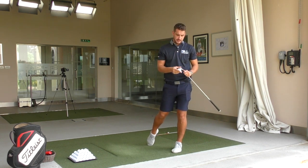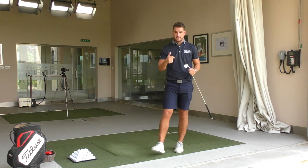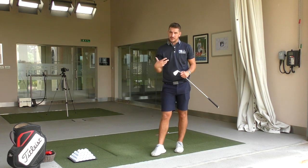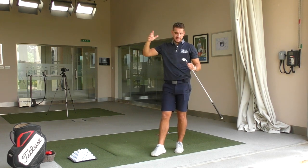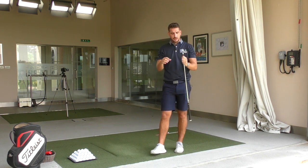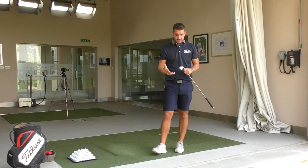So grip is so, so important. It's one of those things that when we do a little half-hour lesson at the academy, it's the first thing we try to look at and change because it can make the biggest influence on your golf game. Forgetting about where the club head is and what angle it's at — the golf grip controls the golf club, and the golf club controls where the ball goes. So it's always that knock-on effect that we're trying to improve on.